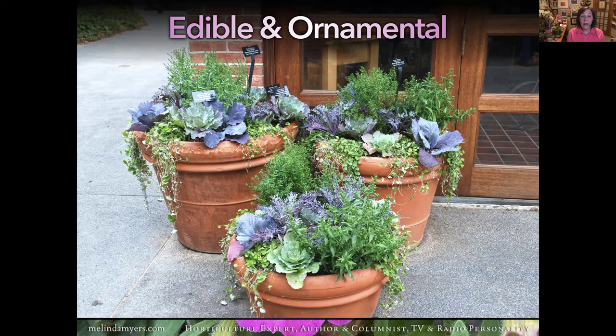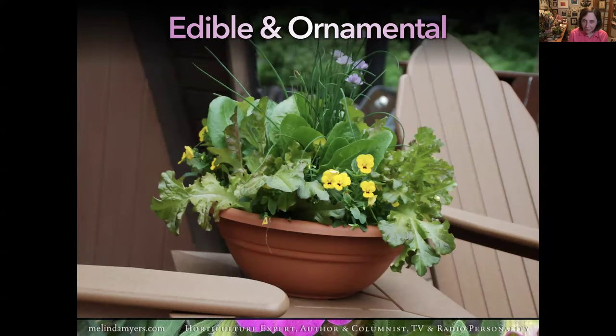This is Chicago Botanic Garden in Glencoe, north of the city. They have a fruit and vegetable island—great ideas for containers and in-ground edible and ornamental plantings. The leafy plants in the background are asters, and when they bloom in bluish purple, they'll carry that red from the red cabbage's purpley-red leaves and tie the whole thing together. I call this my portable potluck dish—I love to grow greens, pansies, and chives in a container. Bring it to a potluck so people can harvest greens for sandwiches, add pansies to a salad, or cut chives for a potato.